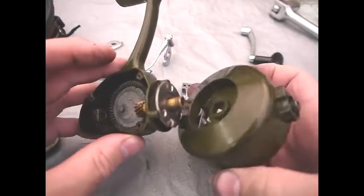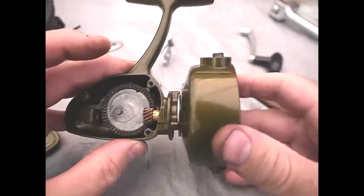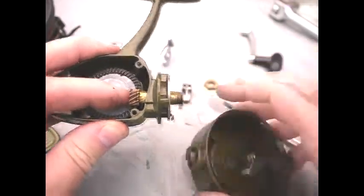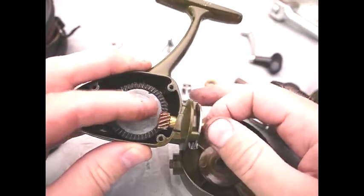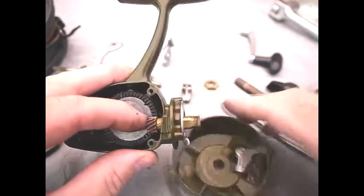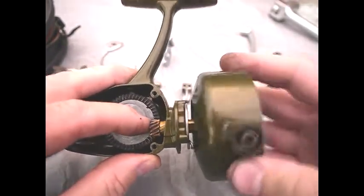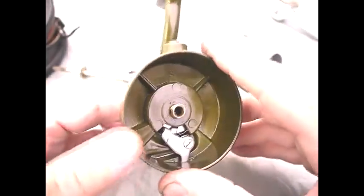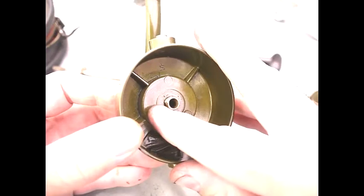To put the drum back, essentially the drum just goes over the top like so, and you have to watch this piece because there's nothing actually holding this from going backwards except the nut which you're now going to put on. There's a flatted shaft there — you can just see the edge of it there.